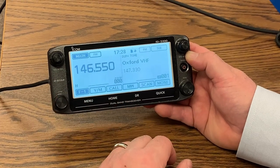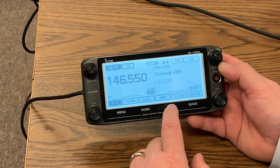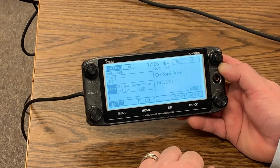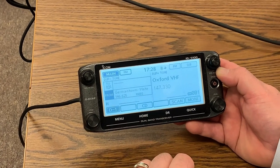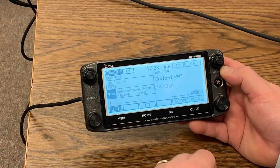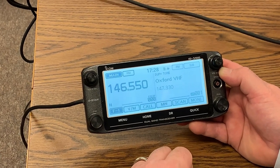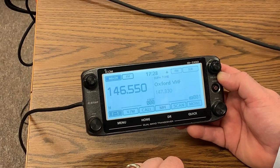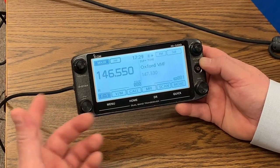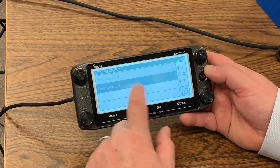Do you use your DR mode ever? I do. It looks like an analog station because FM, duplex, tone — all of that's in there. Have you ever added a new repeater into a repeater list? No, I have not. To put in a new repeater, we'll go here to menu, DV memory, repeater list.